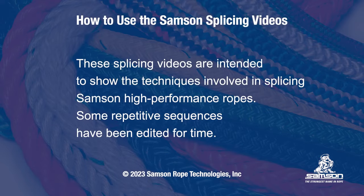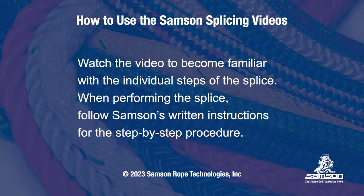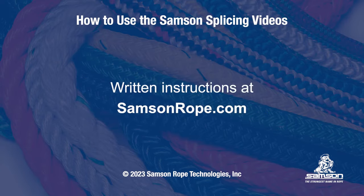These splicing videos are intended to show the techniques involved in splicing Samson high-performance ropes. Some repetitive sequences have been edited for time. Watch the video to become familiar with the individual steps of the splice. When performing the splice, follow Samson's written instructions for the step-by-step procedure. Written instructions are available at samsonrope.com.